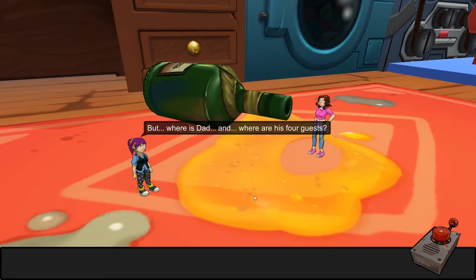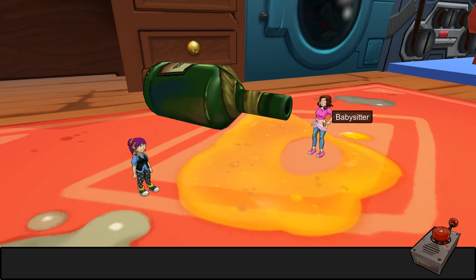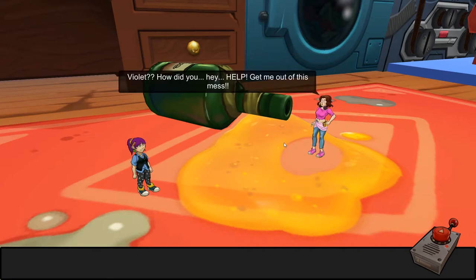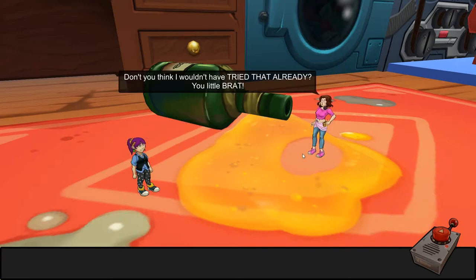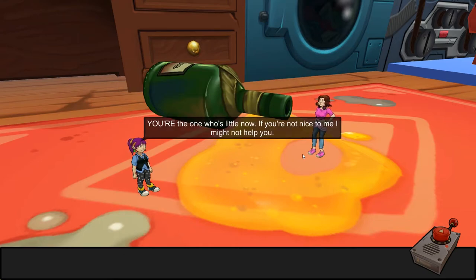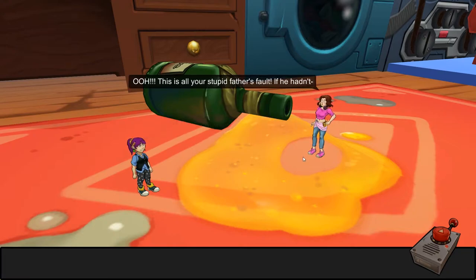But where is Dad, and where are his four guests? Maybe I can find them. Was she in the bottle? Oh, this is my babysitter. 'Violet, how did you— Hey, help! Get me out of this mess.' Shelley! 'Why don't you just swim over it? It's not that deep, is it?' 'Don't you think I would have tried that already, you little brat?' She's got sass! 'You're the one who's little now — if you're not nice to me, I might not help you.' 'Oh, this is all your stupid father's fault.'